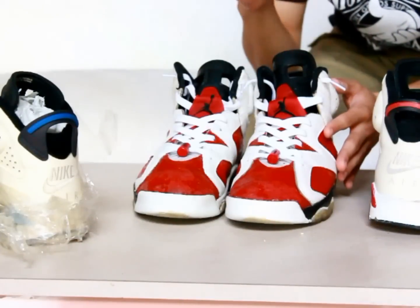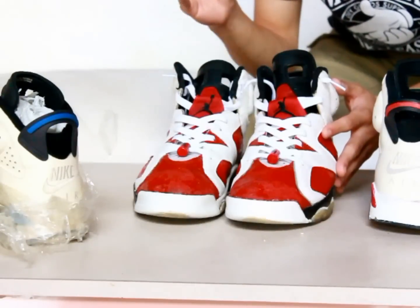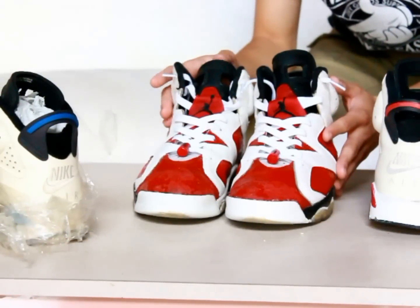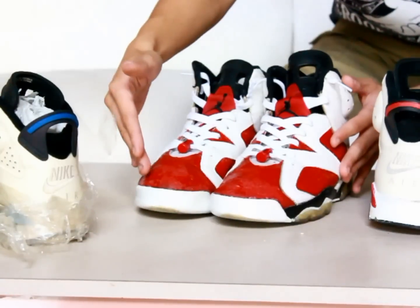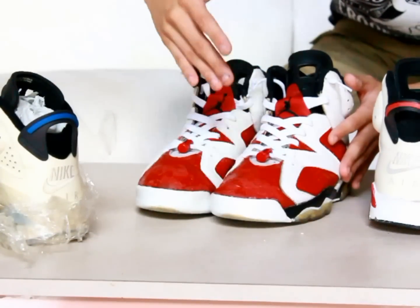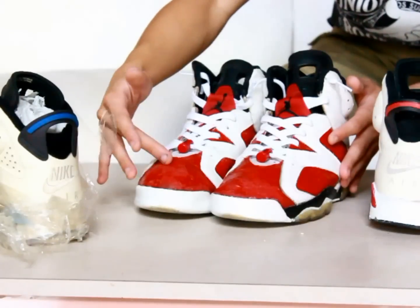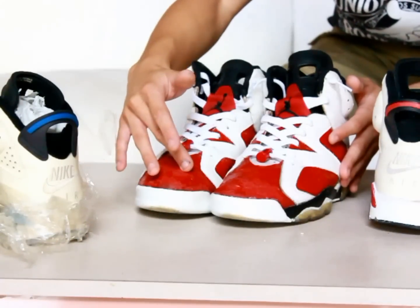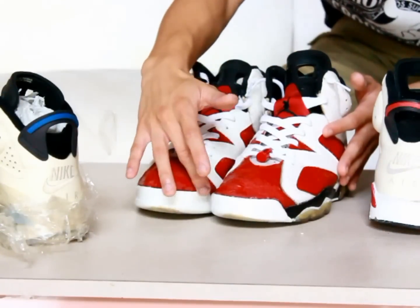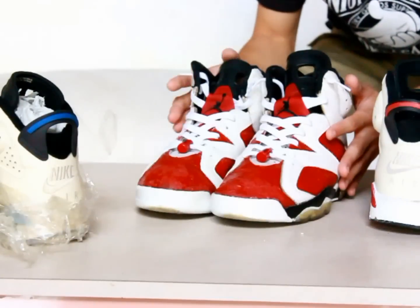We waxed the suede to prevent any more cracking. But the problem is that every time you wear vintage sneakers there's always going to be collateral damage. Every time I wear this specific pair, the cracking on where the leather has deteriorated continues to spread — hairline cracks keep appearing around the suede.